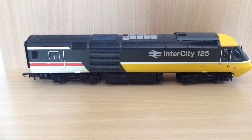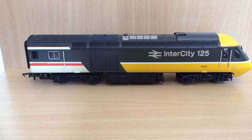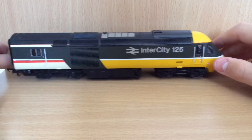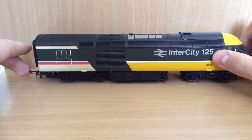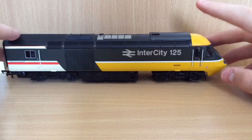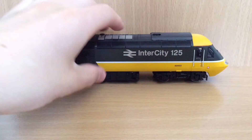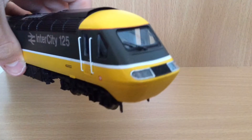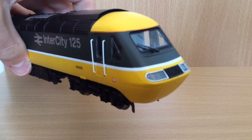Now if I get the other one — the dummy car — take this off and put the dummy car in front of you, you can see it is practically the same. I won't need to go over the detail on this because it is exactly the same, just without a motor. So that is the power cars reviewed. Let's move on to the coaches.